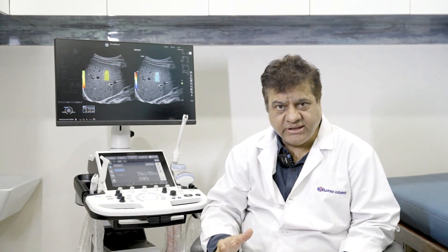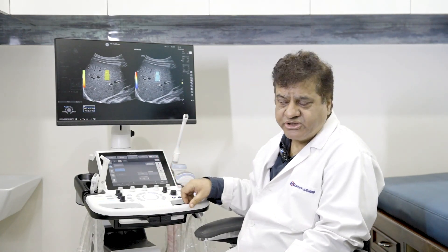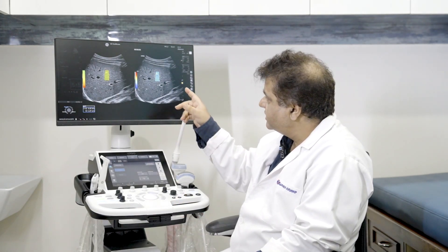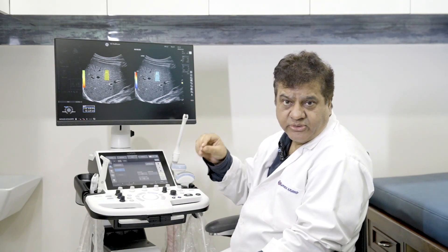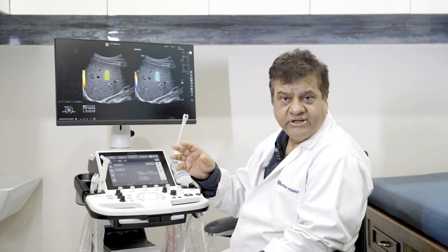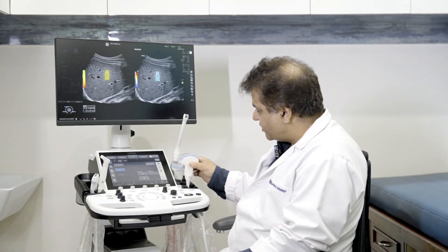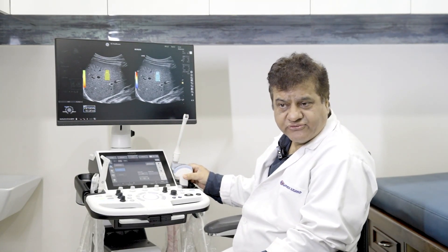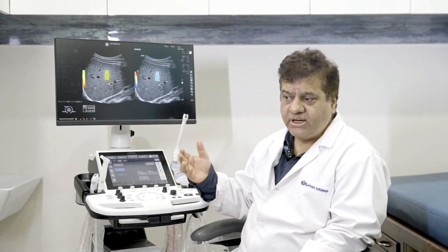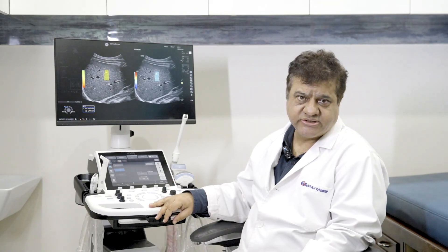This machine also comes with a cardiac package. For patients where you want to measure liver stiffness or detect early cirrhosis, you can perform 2D shear wave elastography. A quality indicator tells you whether the sample site for the 2D shear wave measurement is correct, which is important because an incorrect sample produces inaccurate readings. Using the premium C1-5 probe, you can do liver elastography, and with smaller probes you can also perform elastography of the breast or thyroid.